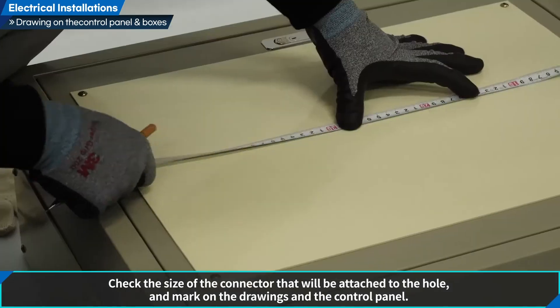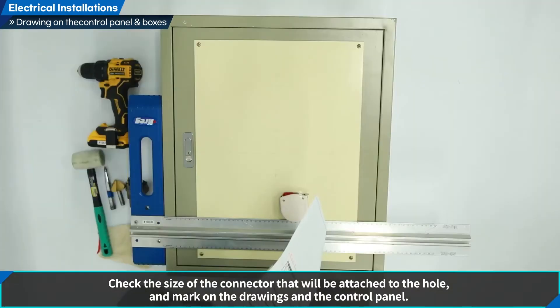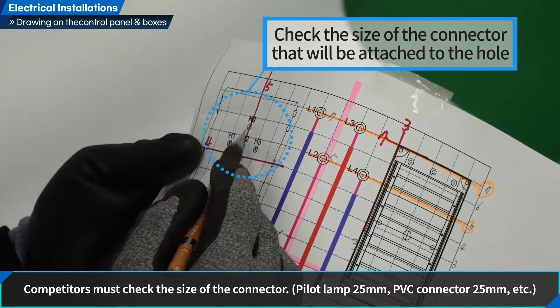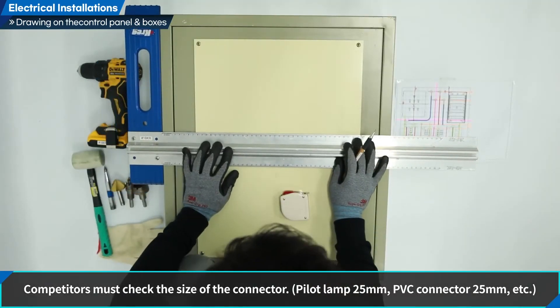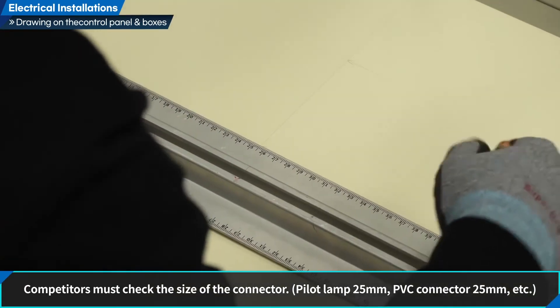Check the size of the connector that will be attached to the hole and mark on the drawings and the control panel. Competitors must check the size of the connector — for example, pilot lamp 25 mm, PVC connector 25 mm, etc.